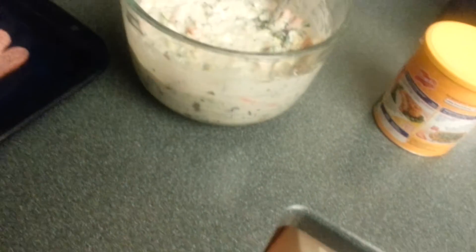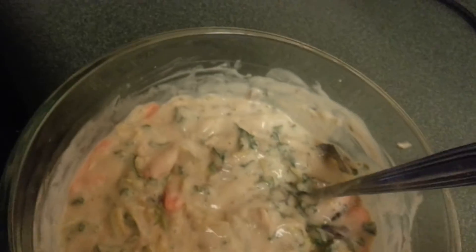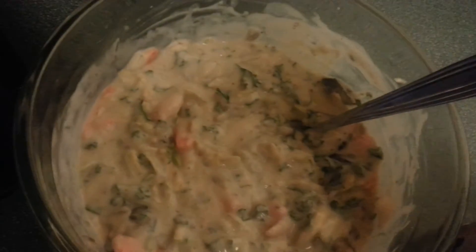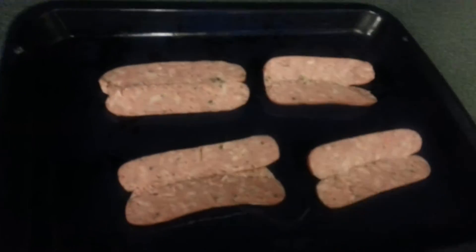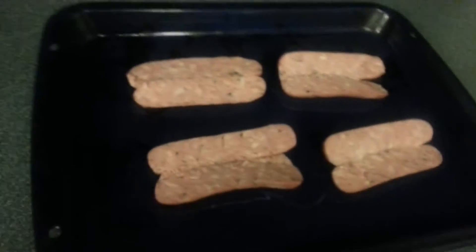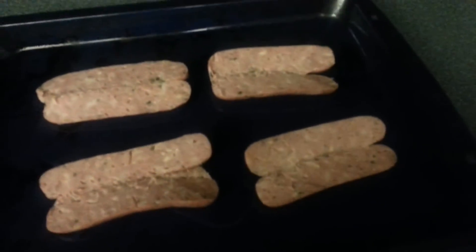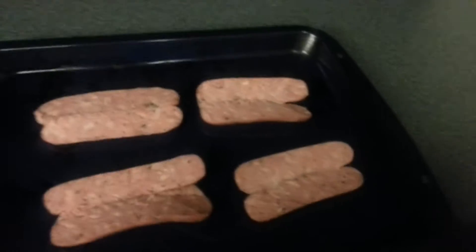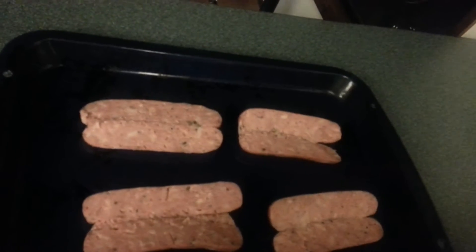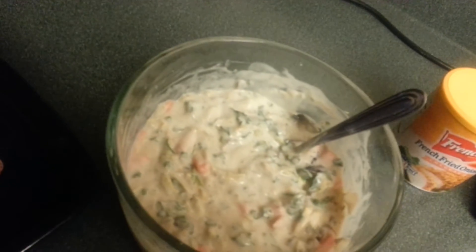Oh, by the way, this is Cooking with Chemo Brain. I am Jan Lakerson, I am the cook, and I have chemo brain. This is a holiday sausage bake reminiscent of the old French fried onion casserole, but we don't have any green beans — so watch what happens when chemo brain gets creative.